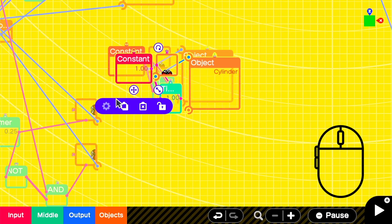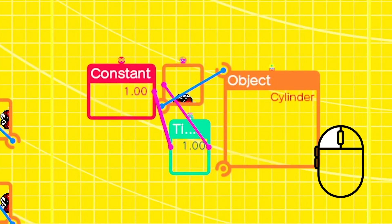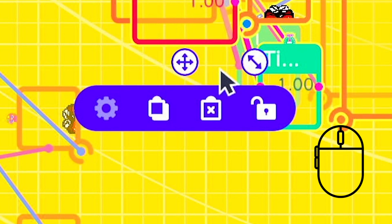One super useful feature that the mouse allows is for copying and pasting. To do this, double click, hold, and drag over your selection of Nodon to copy and paste.